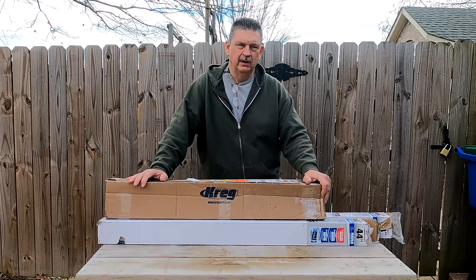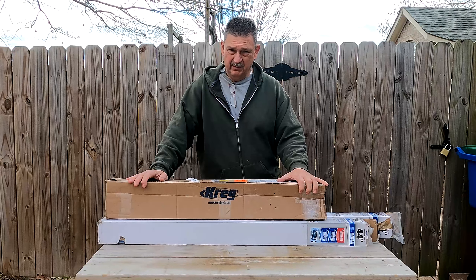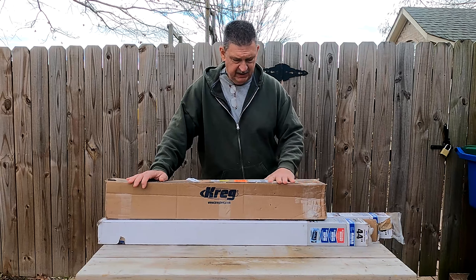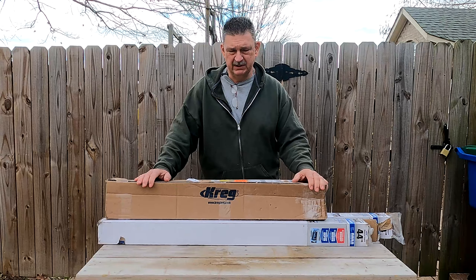Hi, this is Steve with Double Reno Woodworking. Today I'm finally going to get started putting the machine together, and the first thing I have to do is get my bench put together. The people at Craig Tools were nice enough to send me a 44 by 44 inch Craig workbench that I'm going to use as my base for my CNC machine.